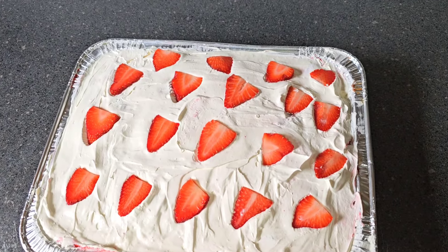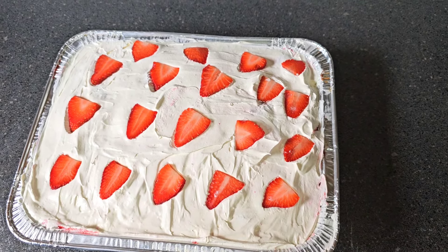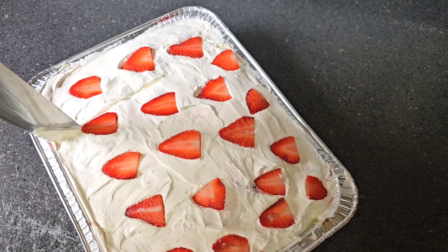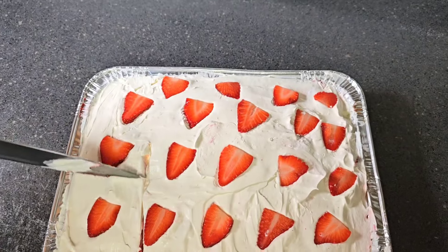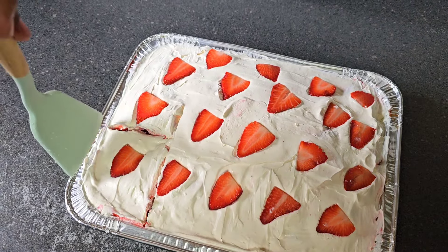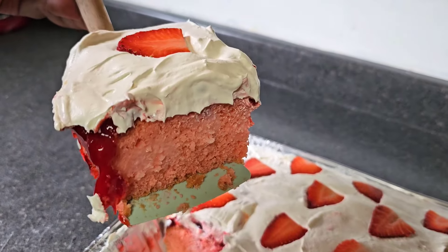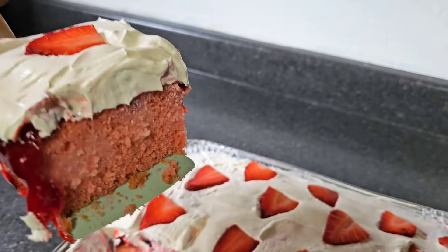We have our strawberry poke cake and I'm going to cut into it. It's a crooked cut because ain't nothing straight about that. Look at that — I want to take you to a place you've never been. You can see the pudding in there.